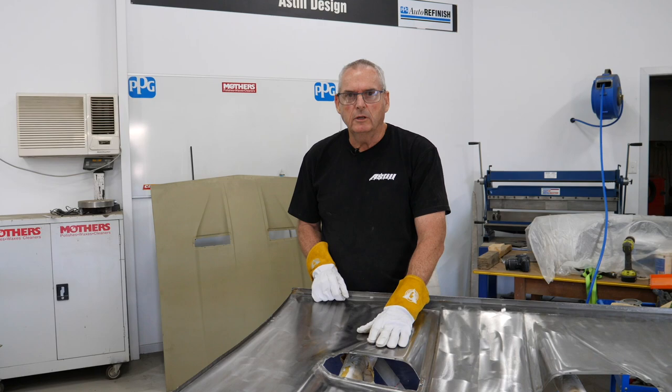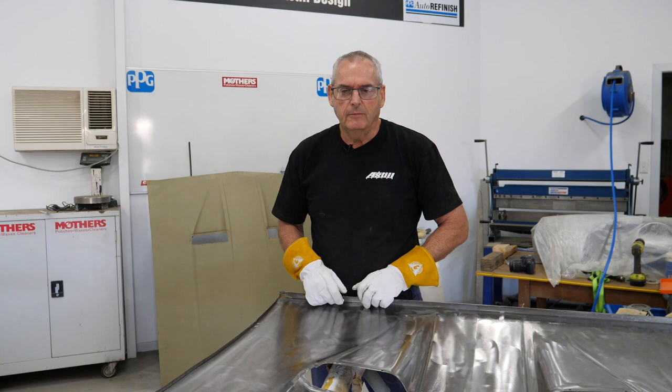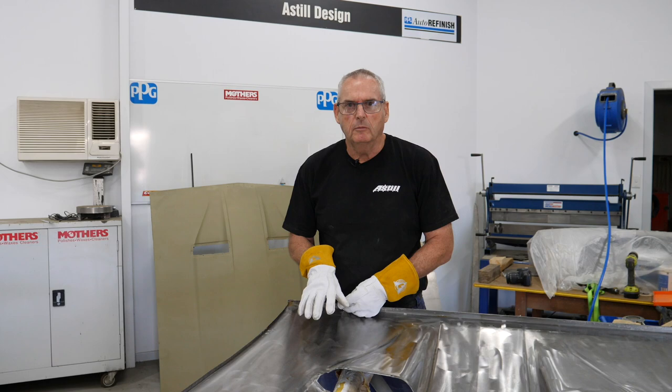So that'll be it for this one. It's been stripped, we've done all the paint removal, removed all the rust, fixed the dents, welded the holes. In the third video you'll see me actually prime this up and take it through - we'll put the new green for the panel van on and you'll be able to see the colour as well, so it'll be good.